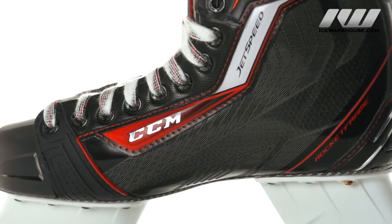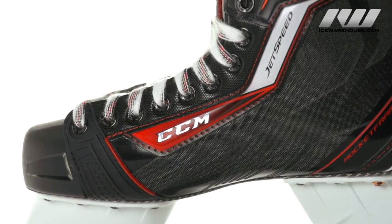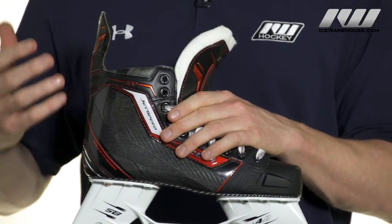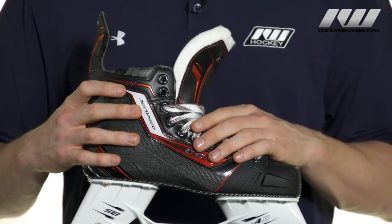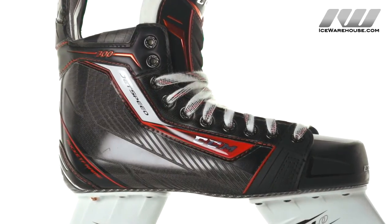The quarter is going to be what they call their Rocket Frame composite quarter package with their Pro Reinforced Speed Core 2 inner core. Overall it has a pro level of stiffness so as you take your stride you're getting as much power out of each stride as possible. The improved thing from the JetSpeed line versus previous CCM skates is going to be an improved heel lock as well as a better wrapping anatomical shape.